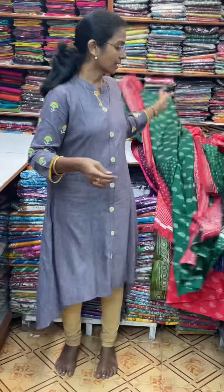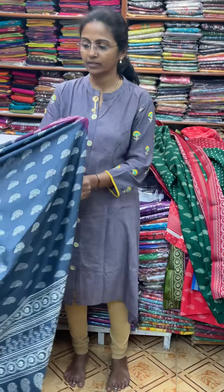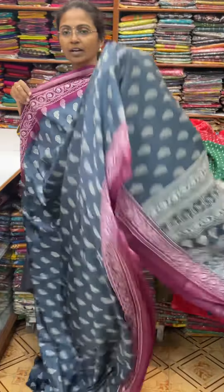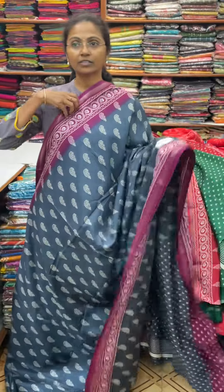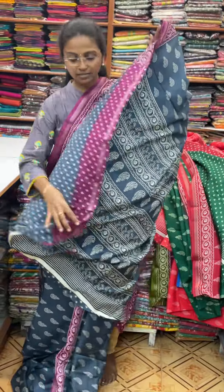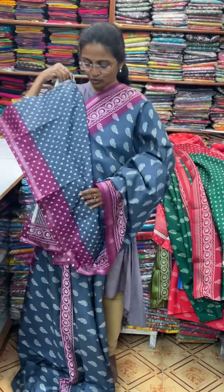And the next color, in the same pattern, is going to be gray with wine combination — very beautiful. And the pallu of the sari is this, and the blouse for this sari.